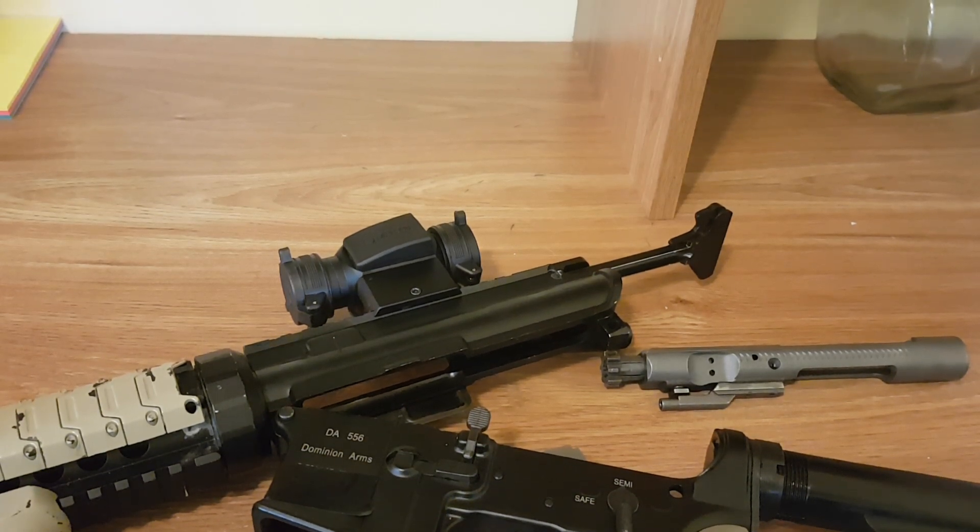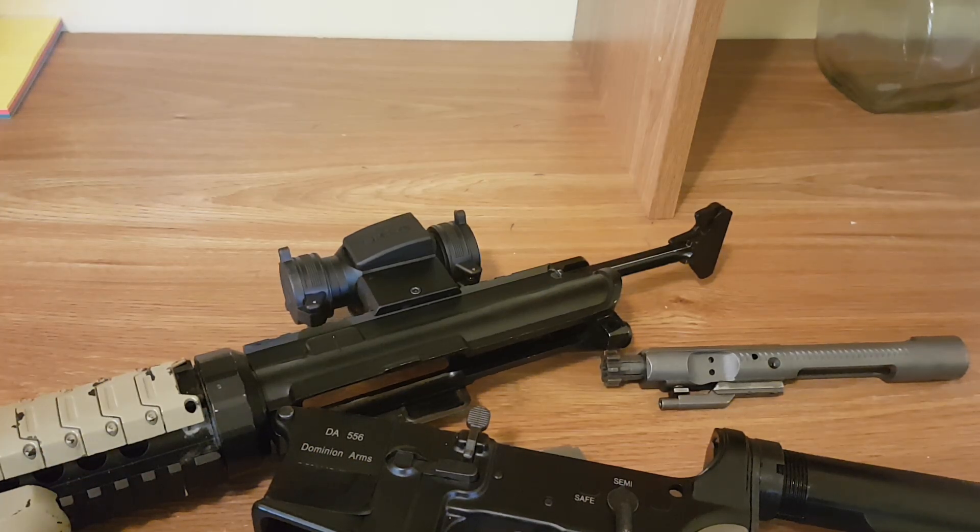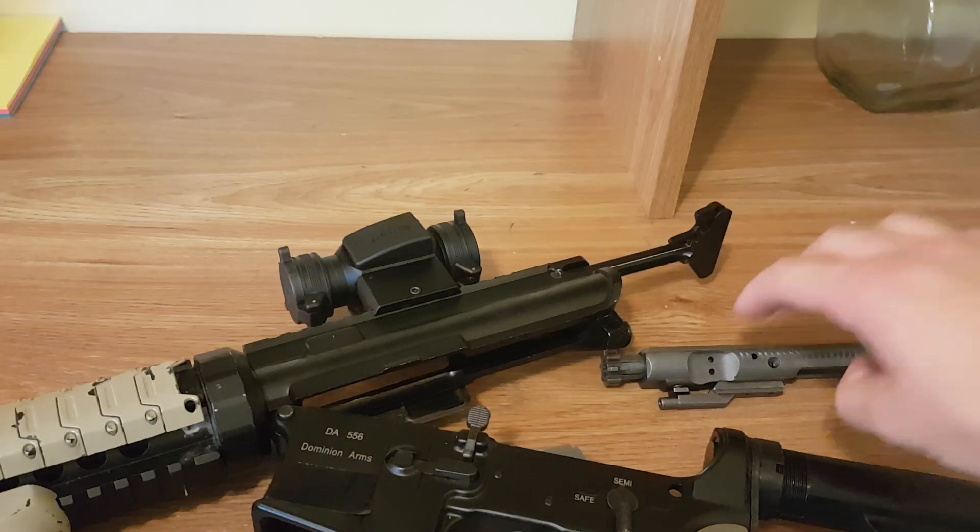Hey folks, welcome to the video. Today I wanted to do a quick video on the AR-15 and the forward assist to explain it and show you what it does. This is my AR-15 here, and as you can see I've got it taken apart a little bit so we can see the bolt.